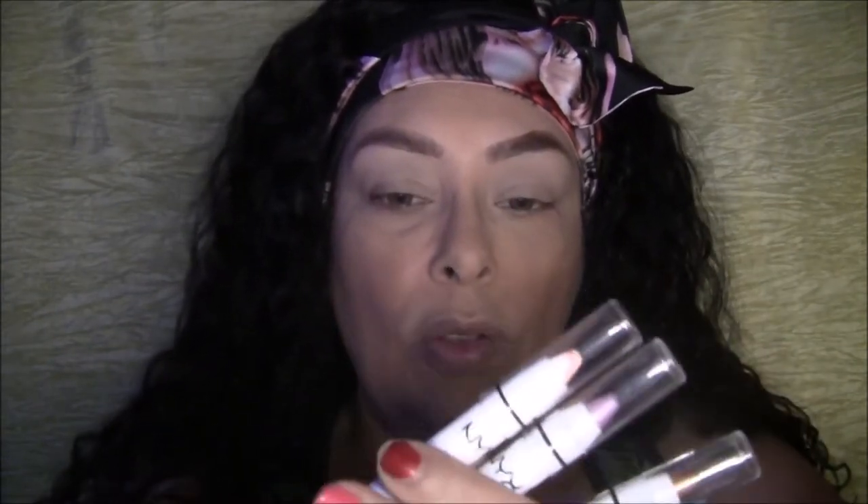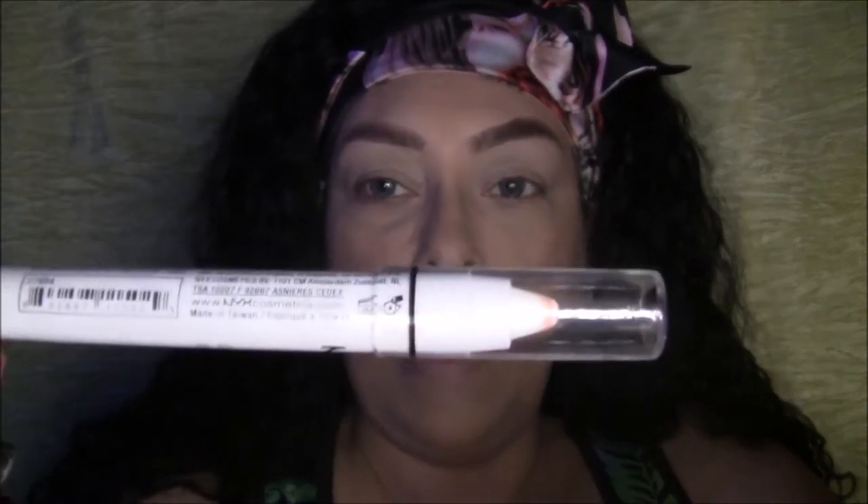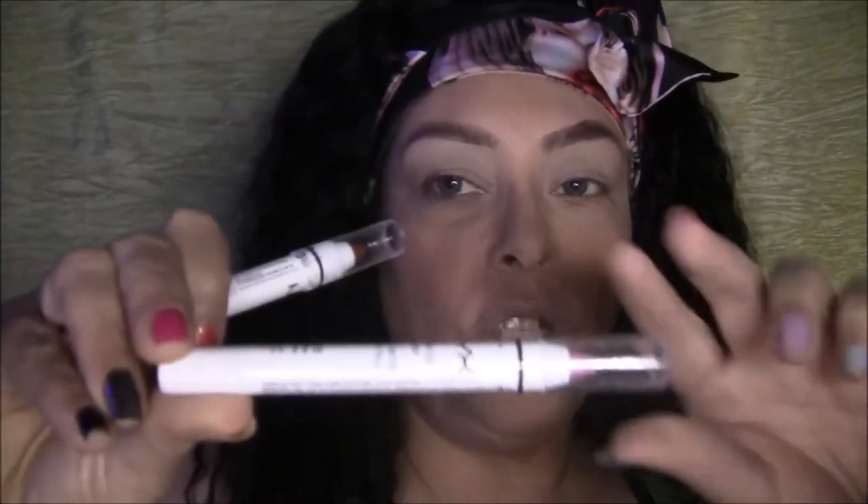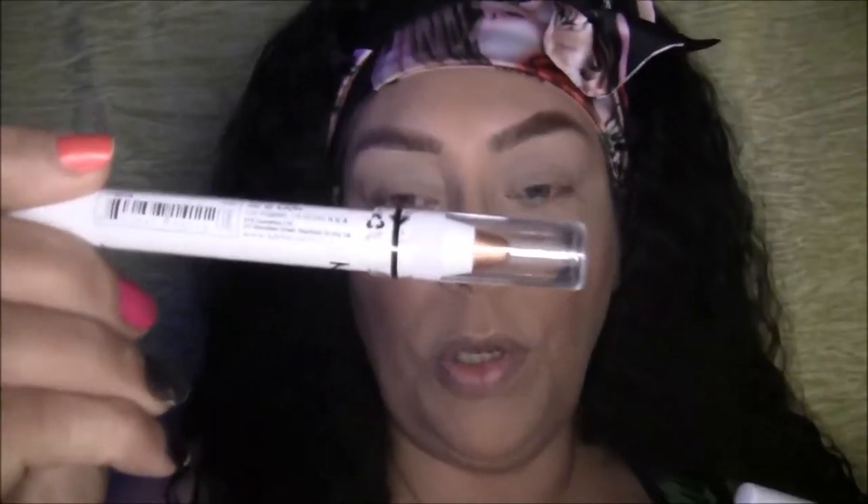Hi everyone and welcome back to my channel. I picked up a few things from Sam's Beauty Club — some NYX products. I have three jumbo eye pencils: I have it in the color Milk, and I have it in the color Oyster, and I have it in the color Pure Gold.